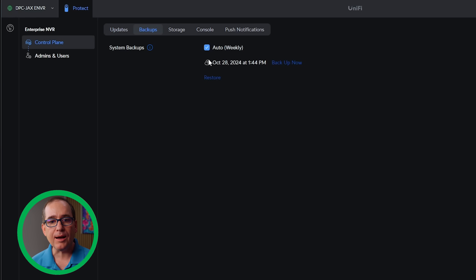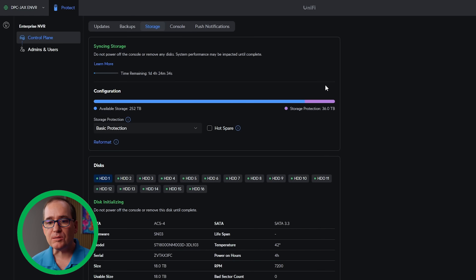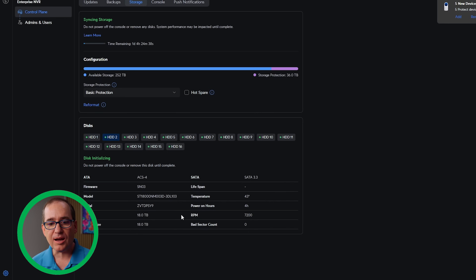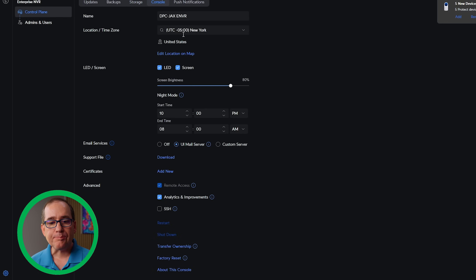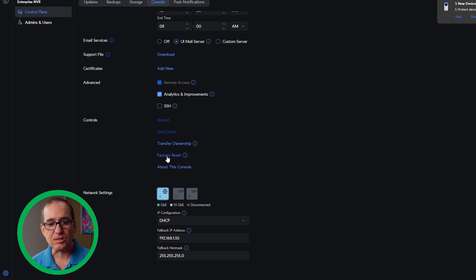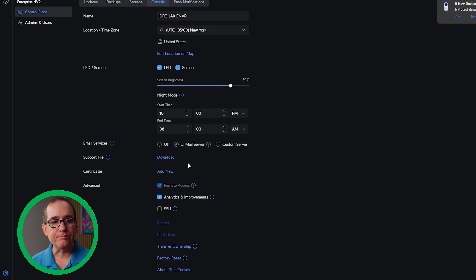You can see here you've got Backups — I've set that to auto backup weekly. Under Storage, I set it up with two parity drives, totaling 252 terabytes out of 288 raw terabytes, which is going to be more than enough. I can come back in here to reformat if needed, and I can check each individual drive's details. Under Console, we have the basic setup options just like any other console — transfer ownership, factory reset, and so on. I'm not going to go too deep into all that since this is just an overview.